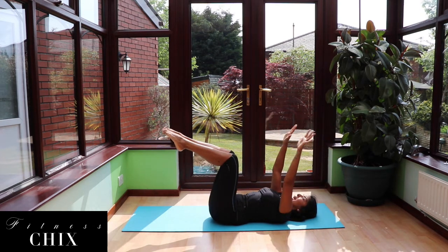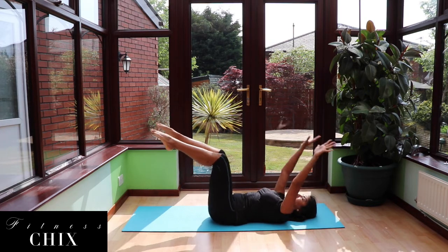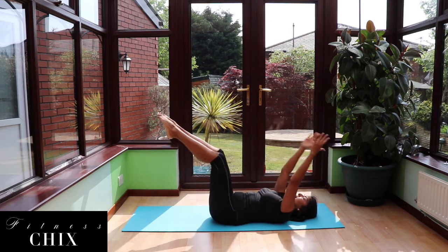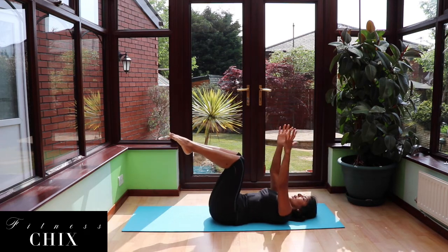As you inhale back to center, exhale, extend. Inhale back to center, exhale, extend. Two more — exhale, pushing that back into the floor, inhale, exhale, extend.